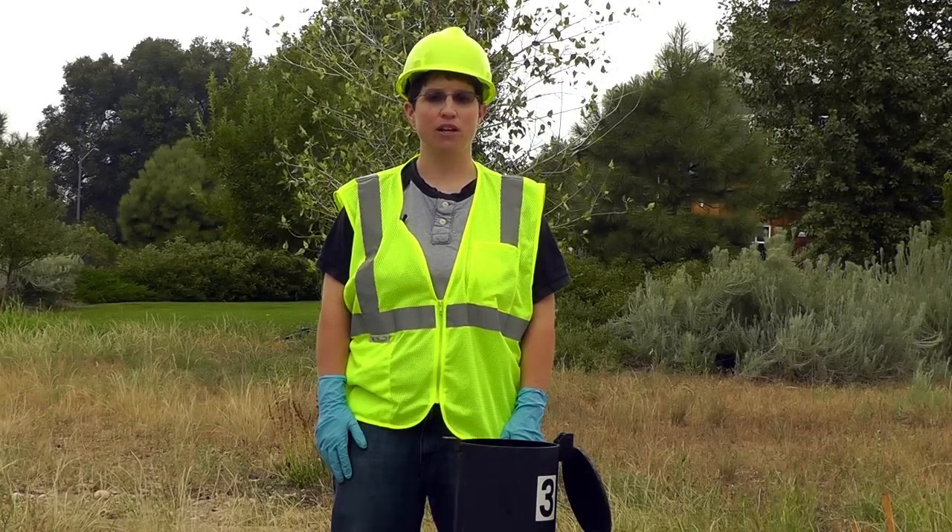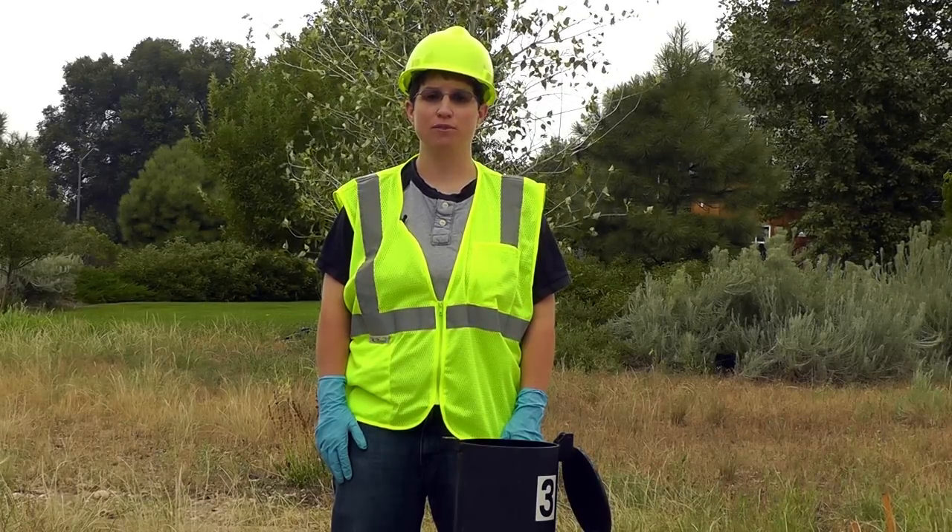Hi, my name is Jenny Mann and I'm a technical support specialist at In-Situ. Today I'm going to show you a long-term groundwater monitoring setup at a wellhead using a Rugged Level Tape and a Level Troll instrument.